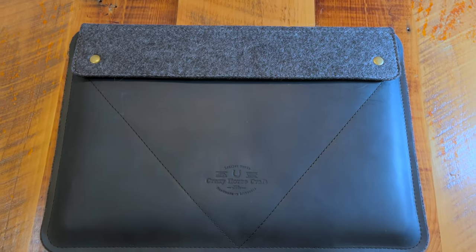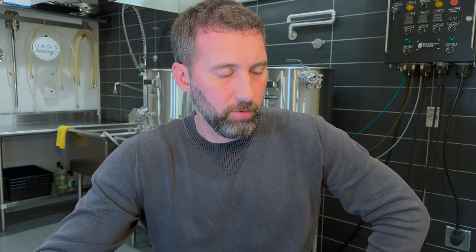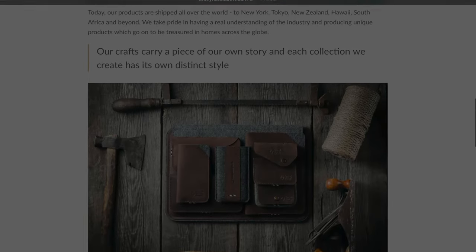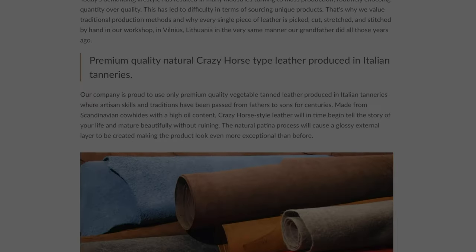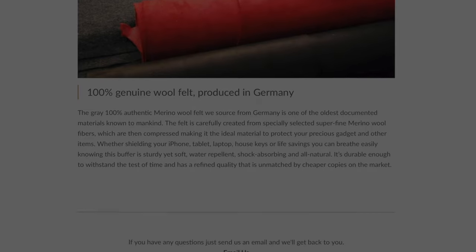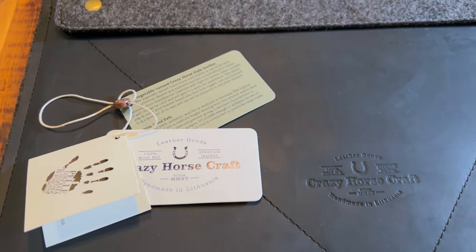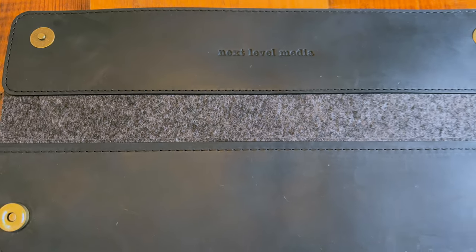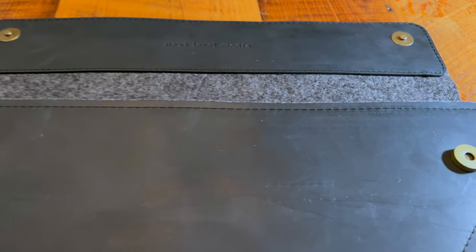This is actually the carbon black leather. Looking on the website, it looks like they only use full-grain vegetable tanned leather made in the Crazy Horse style, which is from Italy. They also use 100% German felt wool, which is naturally waterproof. Here on the front of the case, they have their brand stamped in, and you actually have the ability to customize this case as well — which I did. I had 'Next Level Media' stamped here under the closure. They hand stamped that in, so really nice touch.